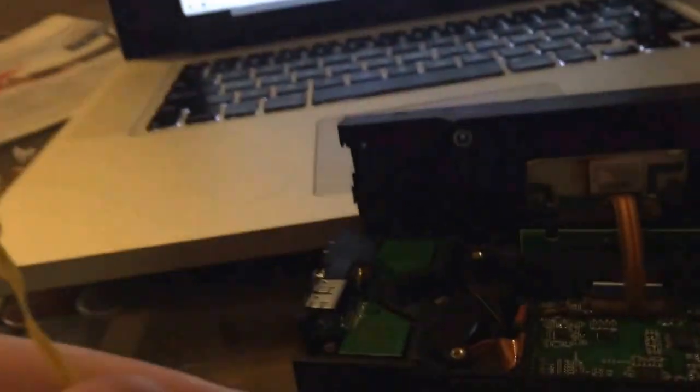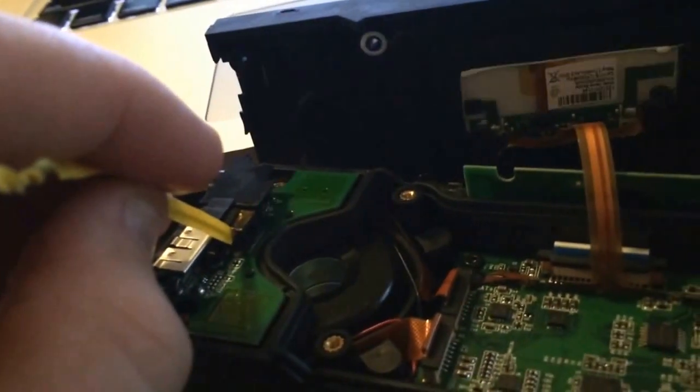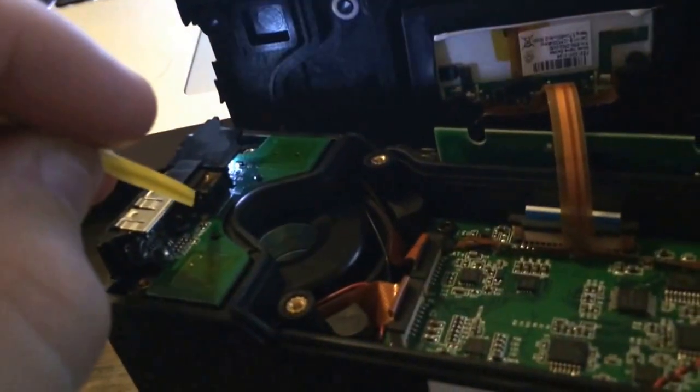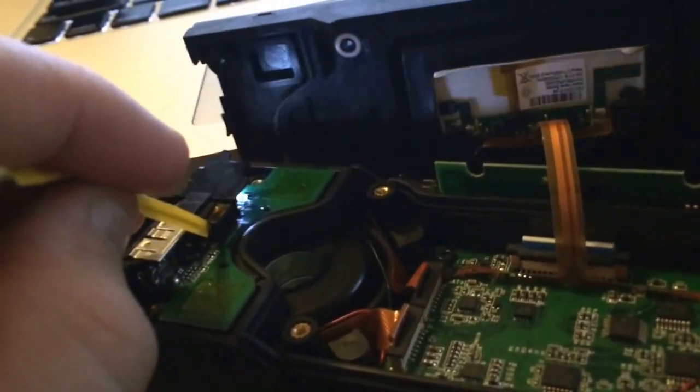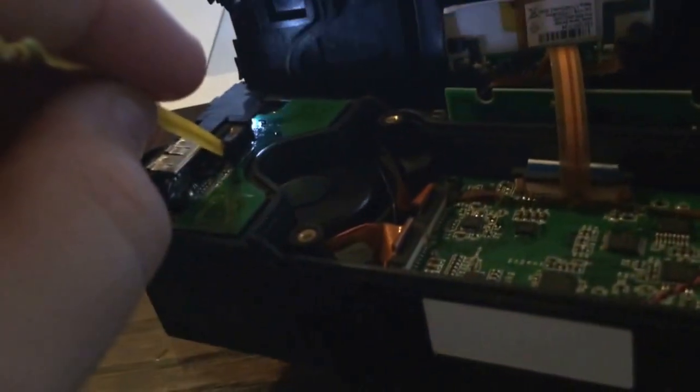Watch this. I've just got a little twisty tie here, and I'm going to touch those two points together with this little twisty tie, because it's thin enough to get in there. And here's our audio. Take it off and it stops immediately. So all you have to do is connect those two little points, and your audio works.